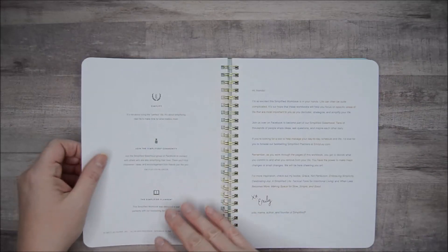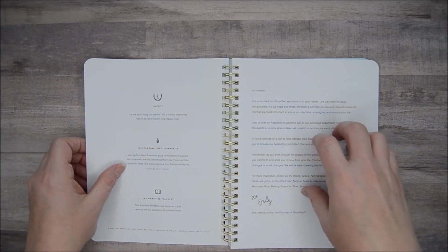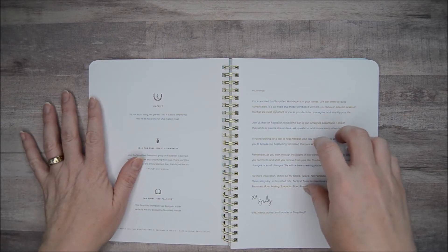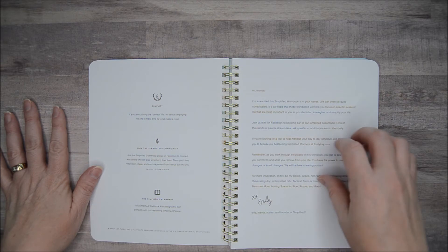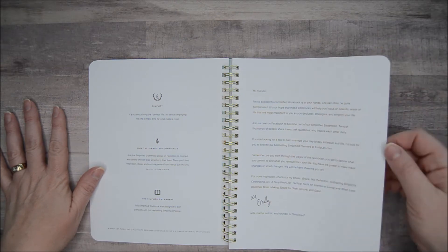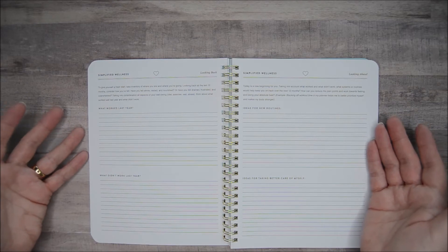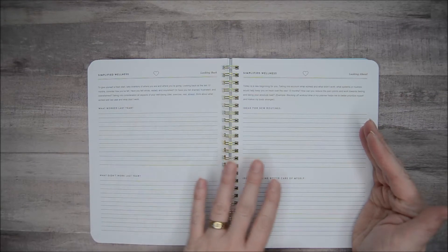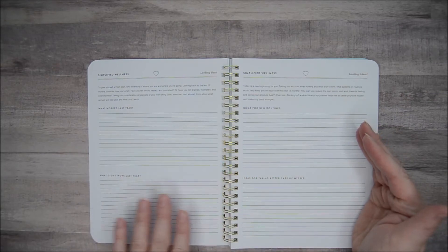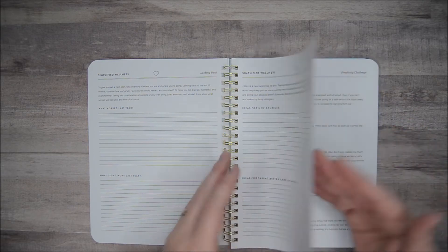Just a title page. It has a welcome from Emily, and this welcome letter is generic to their workbooks — so it's not specifically about the health or wellness workbook. They had a couple of options, so this letter is probably the same in all of them. Then it gets right into the heart of it. It really takes you through looking back, looking ahead, what worked, new routines, what didn't work last year, and ideas for taking better care of yourself.